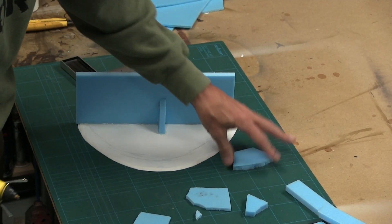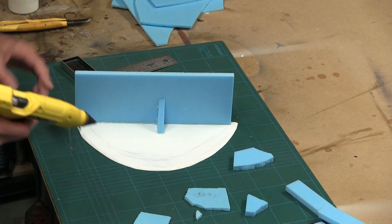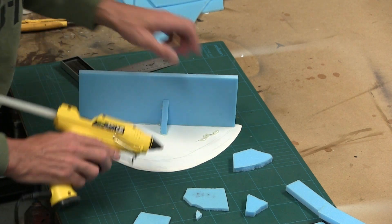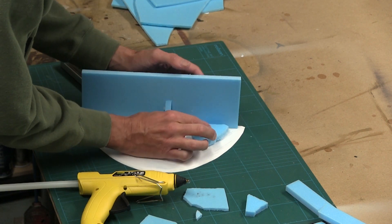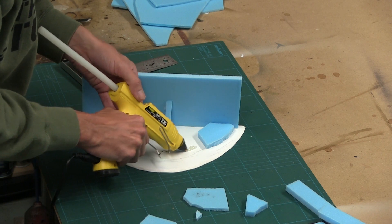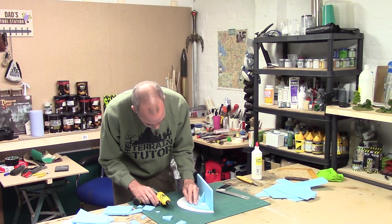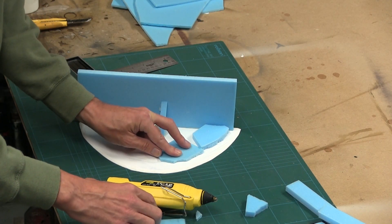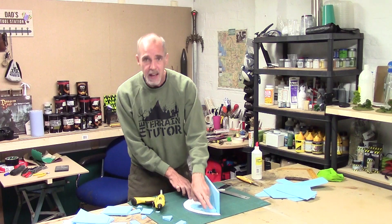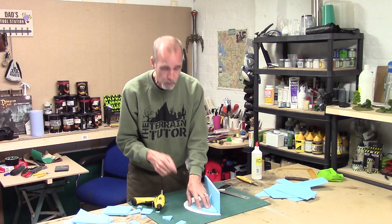I've got my hot glue and my bits, and because I want it sloped, I'm going to start on one end, build it up and layer it down this way. I've got all my scraps and I'm just going to put some hot glue down and start placing pieces. I've pre-snapped these to show the layers. As I'm doing this, I need to maintain the space around the beveled edge — that's for my clump foliage and flock. Don't take it all the way to the right edge, much like with any other hill.